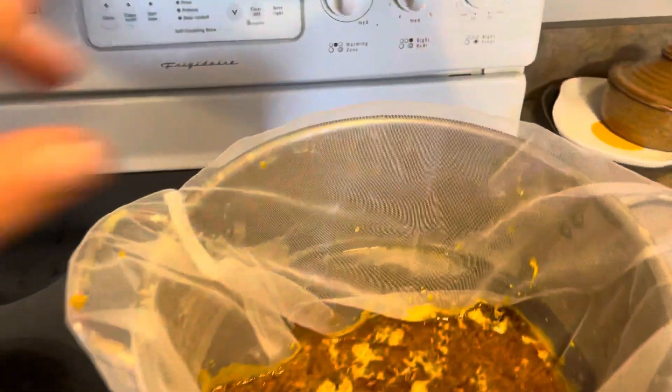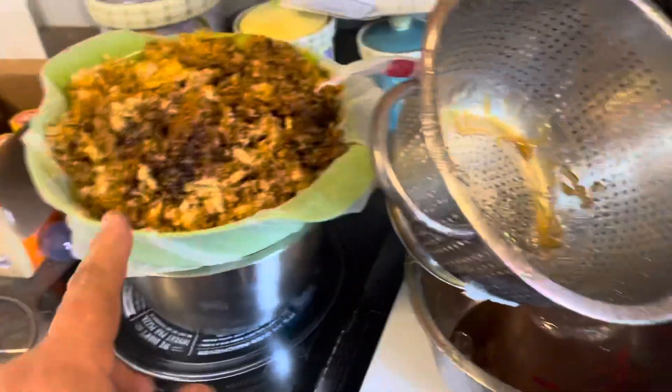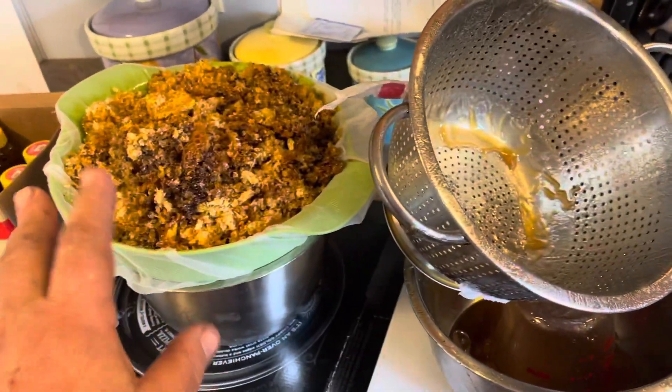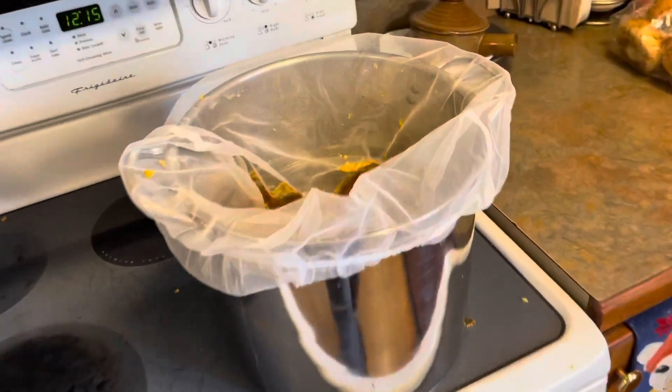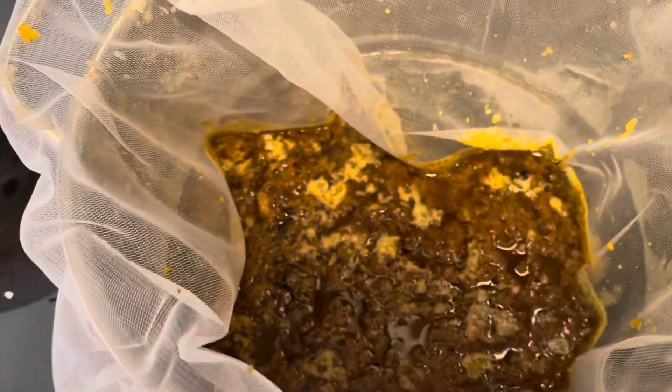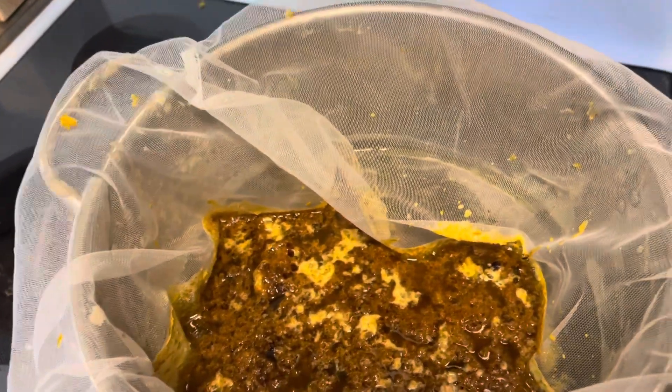As soon as you put it in it reduces almost to nothing immediately. It's pretty amazing because I thought there was no way I was going to get two of these big colanders worth of honeycomb into this little pot, and it goes away so fast as soon as you put it in.